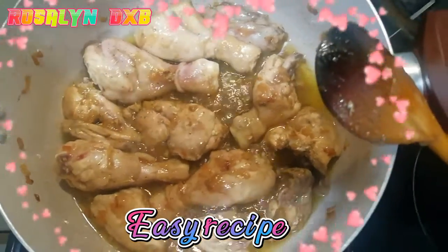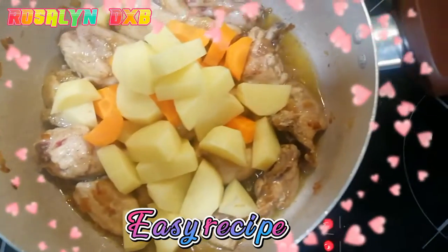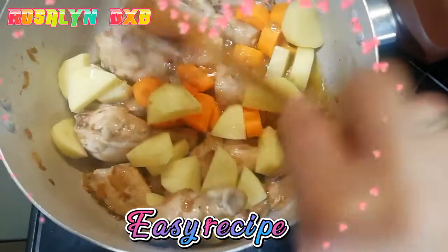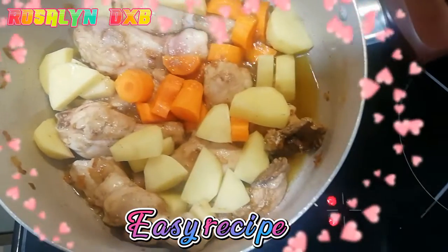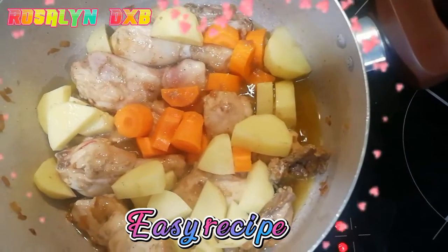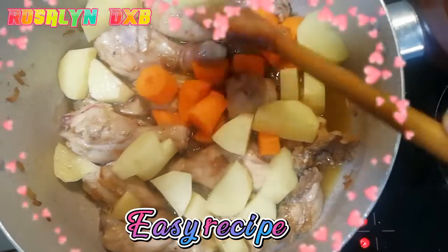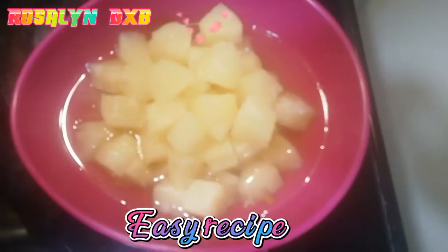Now let's add the potatoes and carrots. Let's add the potatoes.